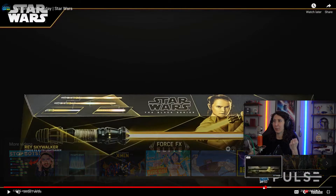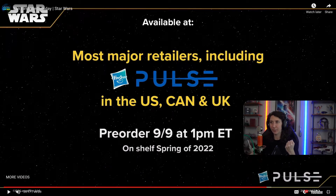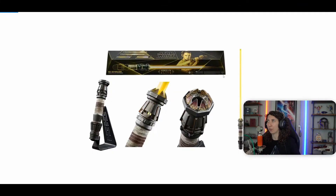We have a release date — pre-order tomorrow, September 9th — and it's going to go on sale on shelf spring of 2022. Let's take a look at some of the screenshots of the saber. Here it is in all its beautiful glory. One little detail — you're either going to love it or hate it — Rey Skywalker on the box. I love it. It's so gorgeous though. The stand's beautiful. This is a stand they've been using on a lot of their sabers lately, but it's just a gorgeous display stand and it comes with it.